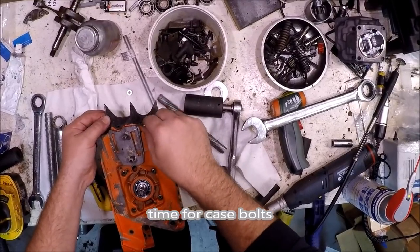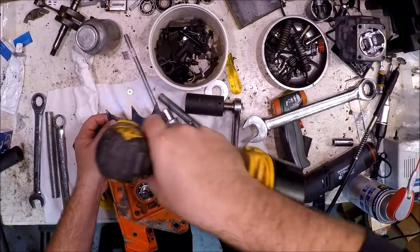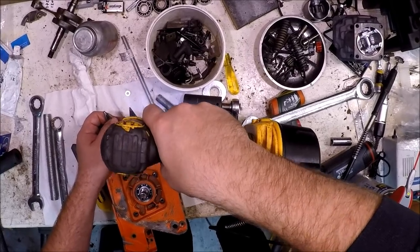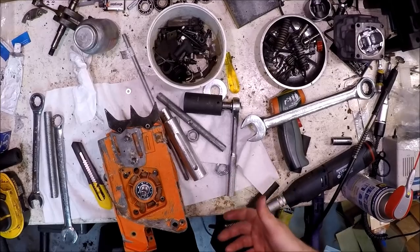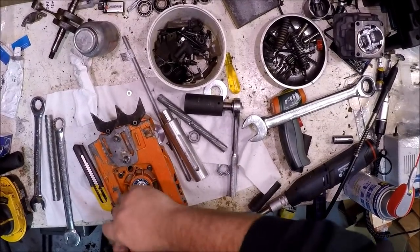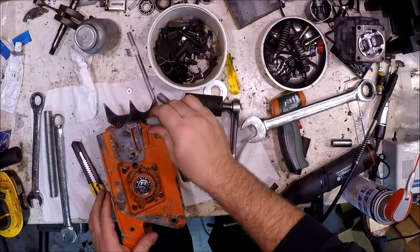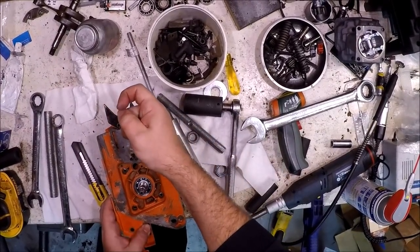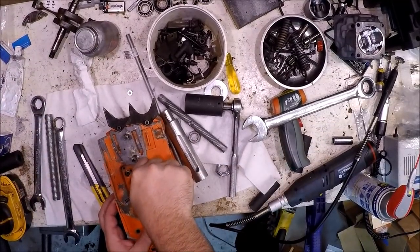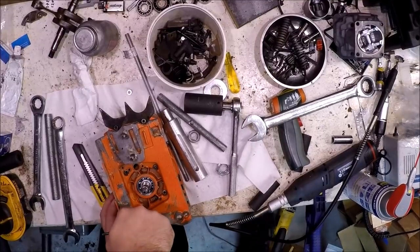Amazingly, I do have the dog. These are 60mm case bolts. We can hand tighten them. Always double check — one, two, three, four, five, six, seven.